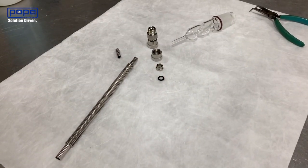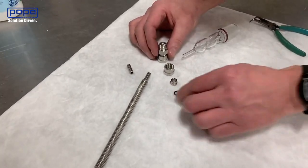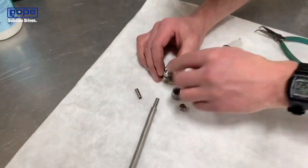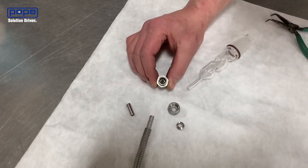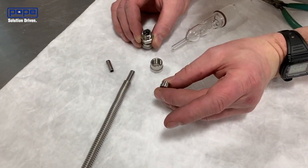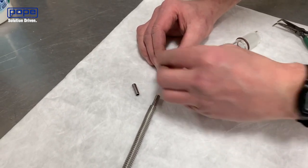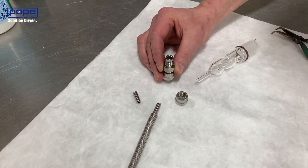Now we're going to practice putting the Ultra Torre fitting back together. The first piece is the o-ring, which always goes on the inside of the fitting. Next we're going to put in the ferrule. The ferrule has a fat end and a thinner end — the thinner end goes inwards towards the fitting, and the fat end goes outwards towards the other pieces.